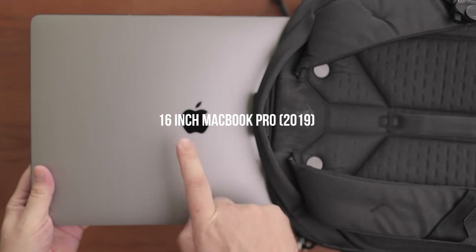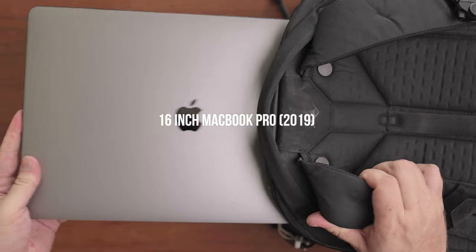The main laptop that I use is the highest-spec 16-inch MacBook Pro, which still works well for heavy 4K and 6K footage. I wish I had the M1, but I'm saving money here as I don't think it's necessary to upgrade your computer every year. It's also not very sustainable and not good for the planet, so I'd rather wait for the next generation.